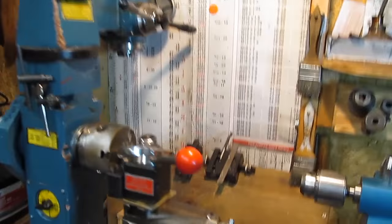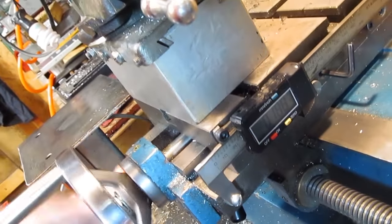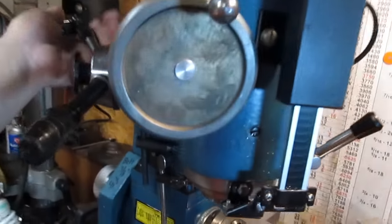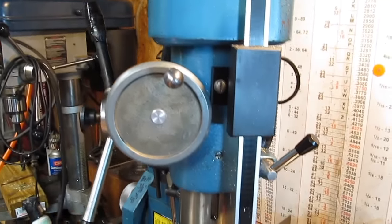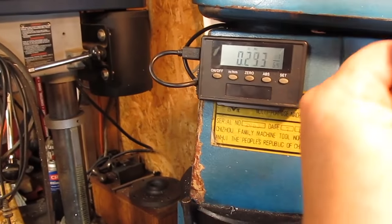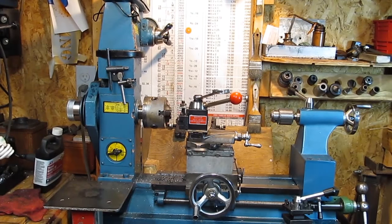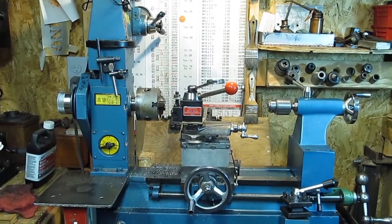I've added a DRO to the cross slide, which is very handy. It's basically a cheap Chinese caliper that I cut down the ends on to make it work there. I also have a DRO on the mill head which is made for this, and it's got a remote on the other side. If you watch Musty One on YouTube, he has a nearly identical machine, although he does have the power feed so he can do threading. Let me get the tool post off and I'll show you what it looks like in mill mode.